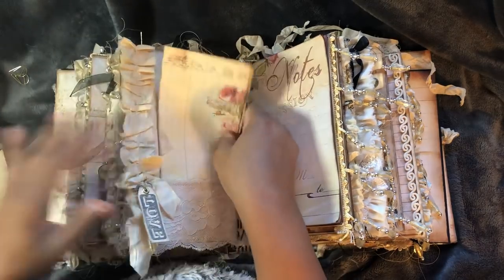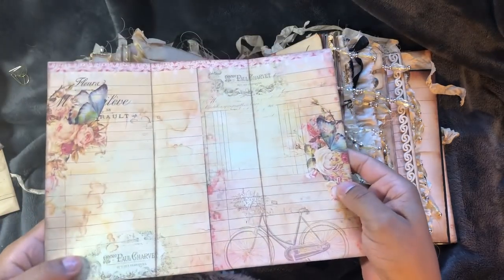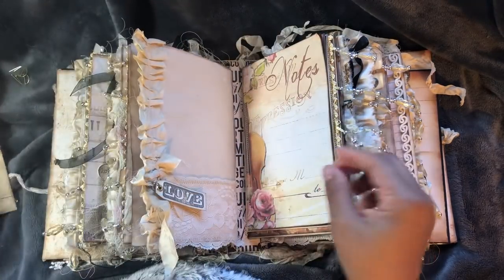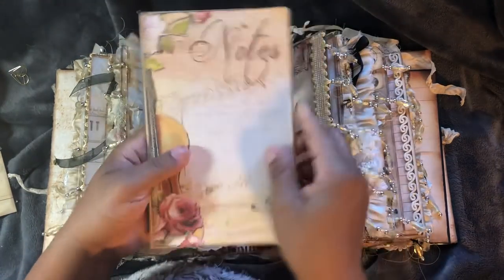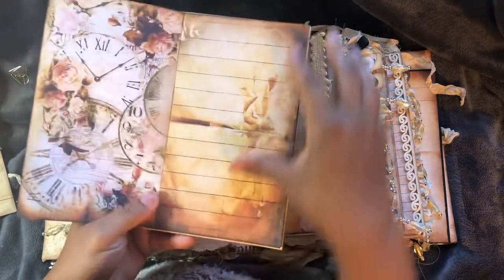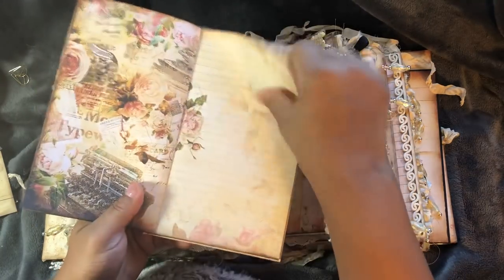Tags from Dreams Etc. This folds out. This will come off and it's just more papers from Dreams Etc.